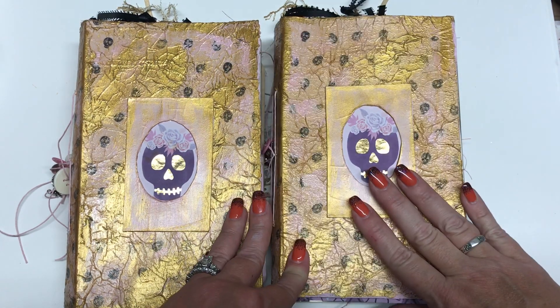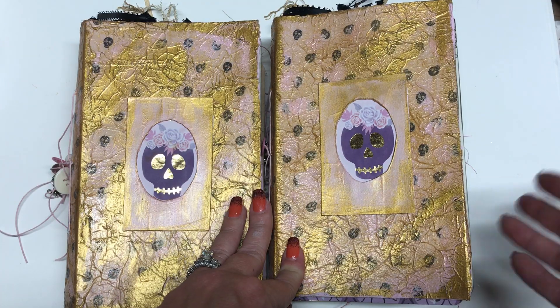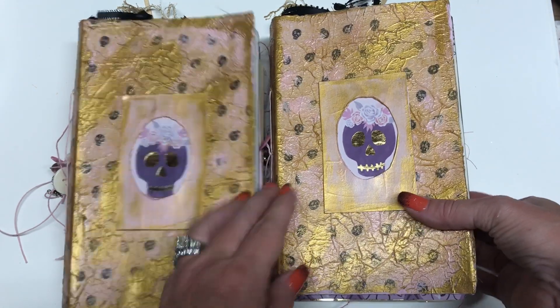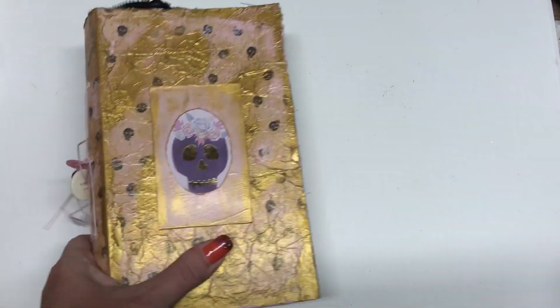If you're familiar with Michael's scrapbook pads, it has two pages of every design. And so I decided to make two books — one for me, this one is mine, and then one for resell.